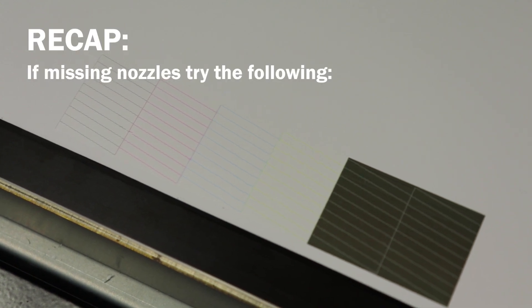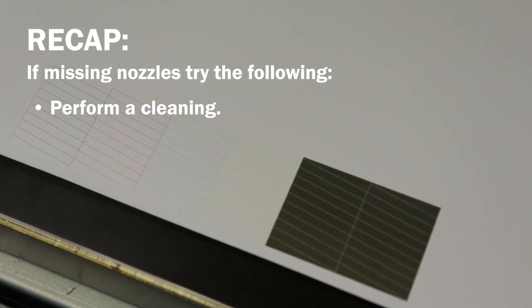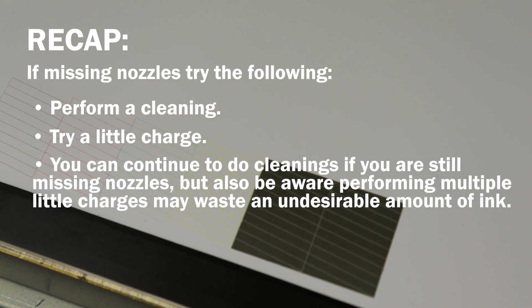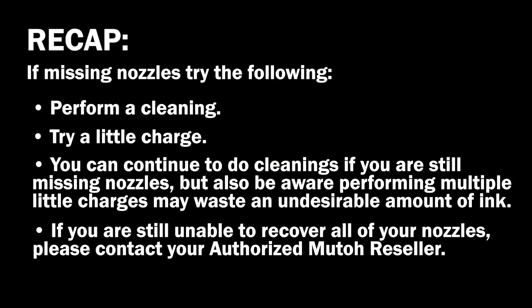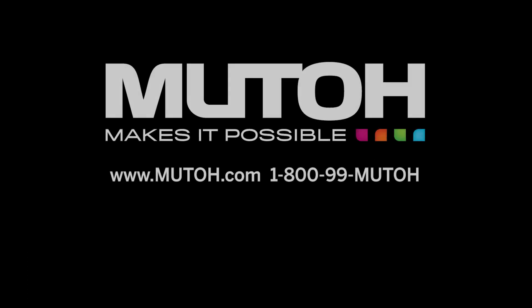Let's recap how to fix it. If you find you're missing nozzles, try performing an automatic cleaning. If that does not work, try a little charge. You can continue to do cleanings if you're still missing nozzles, but be aware that performing multiple little charges may waste an undesirable amount of ink. If after trying this multiple times you still have missing nozzles, please contact your authorized MUTO reseller for further assistance. Thanks for watching.